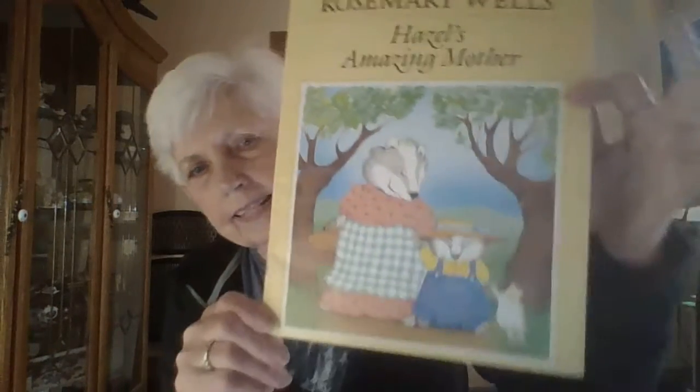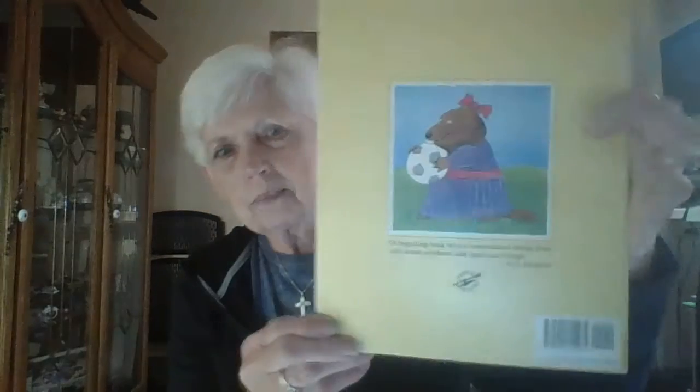Since this is Mother's Day, I have one of my favorite Mother's Day stories. Mothers always watch over us — they keep us safe, they read us stories, they cook dinner, they wash our clothes. Can you think of all the things your mother does for you? Make sure you really show mama lots of love on Mother's Day on Sunday! Here's a story called 'Hazel's Amazing Mother' by Rosemary Wells — there's the front cover, back cover, and spine.